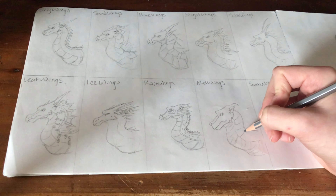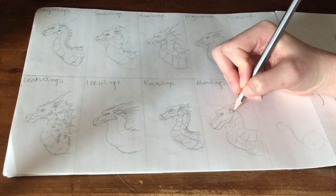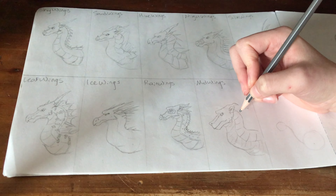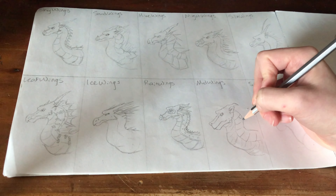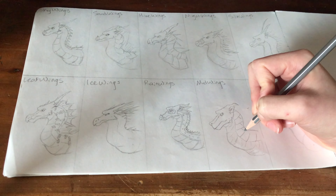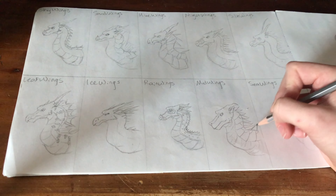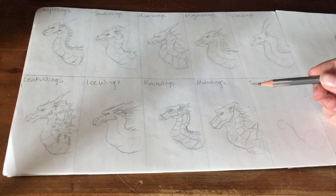Their scales are very similar to how I do the NightWings, but unlike the NightWings, I did change them in this picture — I did them much more rounded looking. The spikes down their back are also very similar to the NightWings, including the sloppiness, because I'm still at a bad angle.